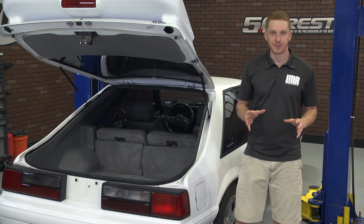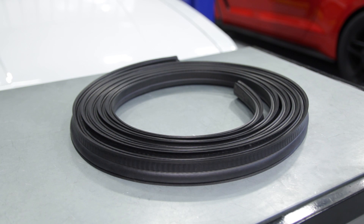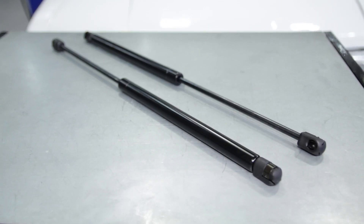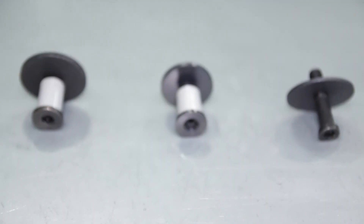Now there are a few fitment notes to keep in mind. We offer three separate hatch resto kits for a reason. The spread from 1981 to 1993 utilize the same weatherstrip and hood struts. The only difference over the years were the hatch strikers.